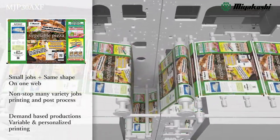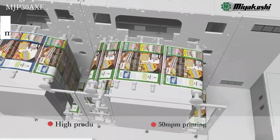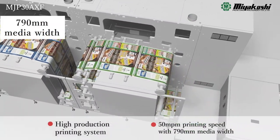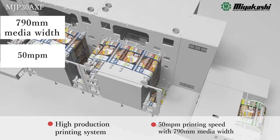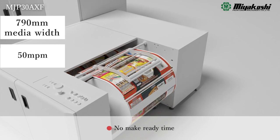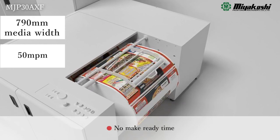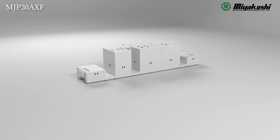The repeated image prints along with an uninterrupted tracking bar manages post-press equipment. High-speed printing on 790mm wide film at 50 meters per minute. Significant make-ready time reductions because there are no set-up times for pre-press, plate making, plate replacements, and ink changes.